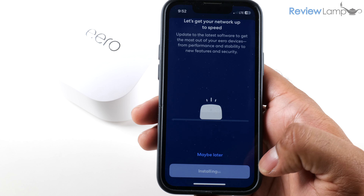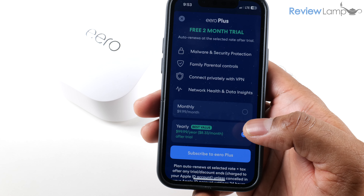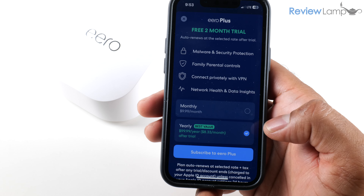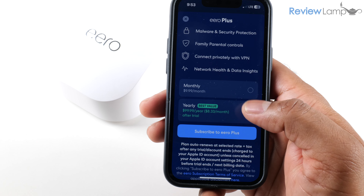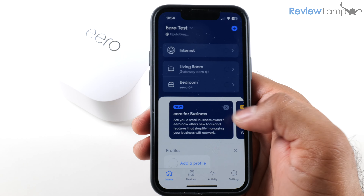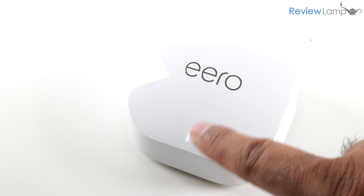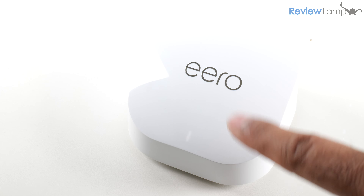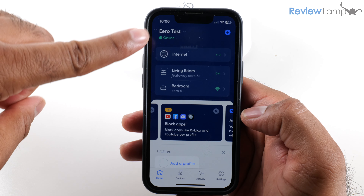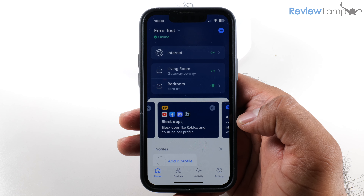I highly recommend doing the update — tap Install Now, then tap Got It. The app also lets you know that you have access to a free two-month trial of Eero Plus, which includes features like malware and security protection, parental controls, and a private VPN. I'm going to skip that for now, but it's a great plan if you need those features. Wait for all devices to finish updating — you may notice the LED blink and change colors during this process, which is perfectly normal. Once complete, the app will confirm that your devices are back online.